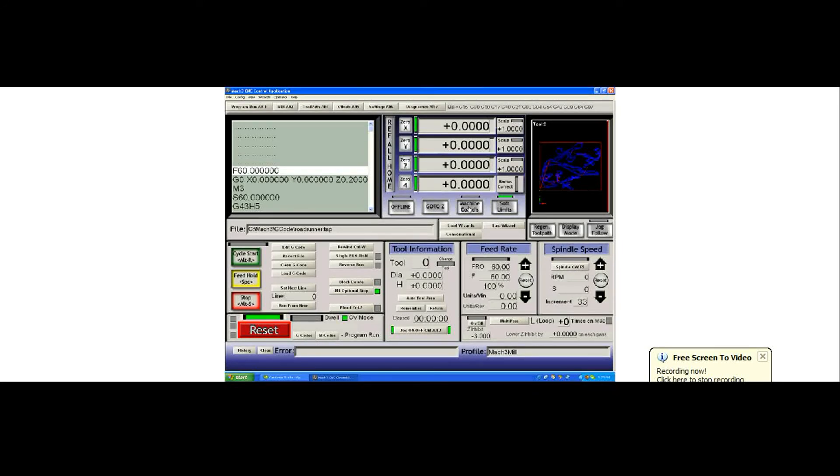When we talk about machine coordinates and what they mean in relation to your table — we have a button called display mode which will switch me to look at my table. I now have a large red box showing my table extremes. My table is programmed to be 100 millimeters wide and 100 millimeters in the Y.